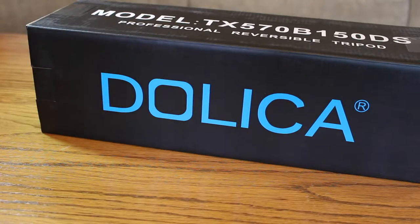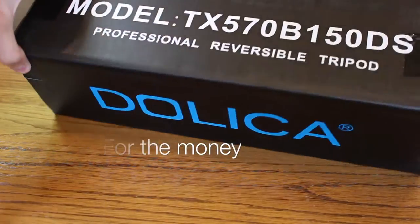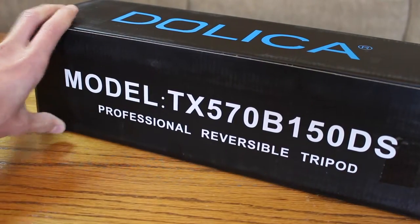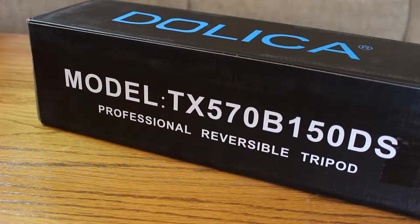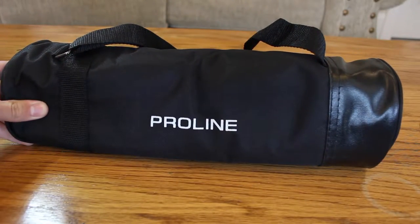Hello and welcome to A-Tech. Today we're going to take a look at the best budget compact tripod, the Dolica TX570. It has a very high quality aluminum construction, much better than those cheap $20 tripods that you see online.